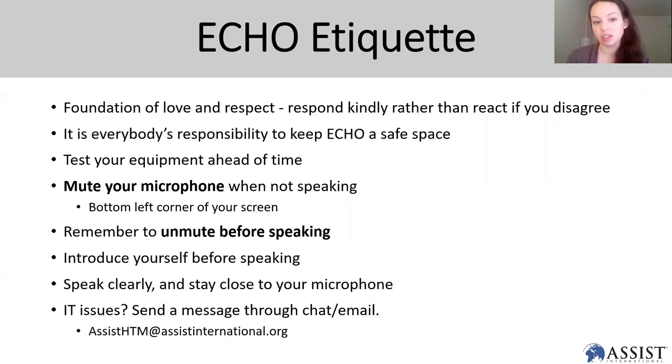Please test your equipment ahead of time if you can. You can mute your microphone in the bottom left — I've gone ahead and muted everybody. At the end when we open up for discussion, unmute yourself before speaking; that's in the bottom left-hand corner, and you can introduce yourself so we know who you are and what hospital you're from. Speak clearly, and if you have any issues you can send a chat or email us at assisthtm@assistinternational.org.